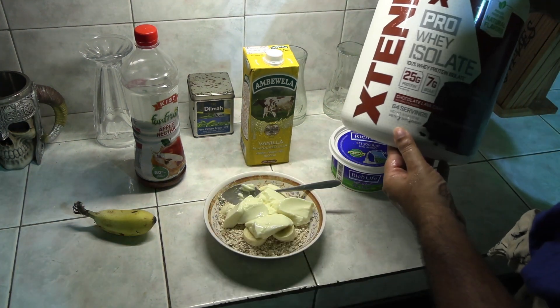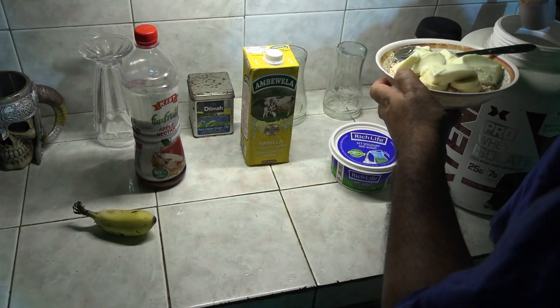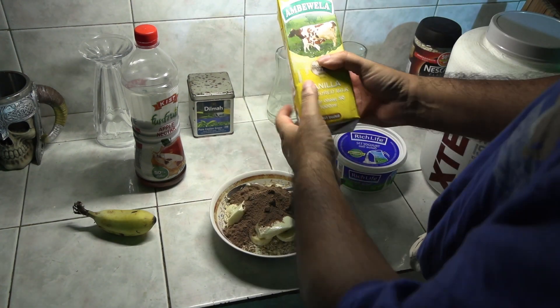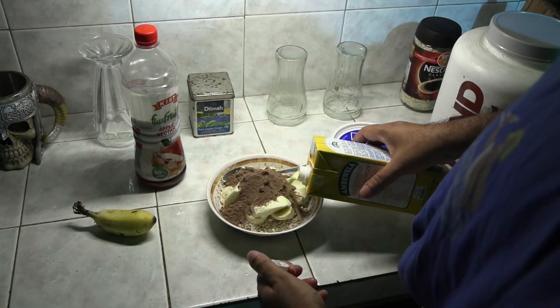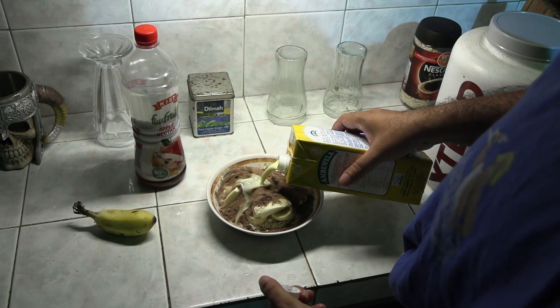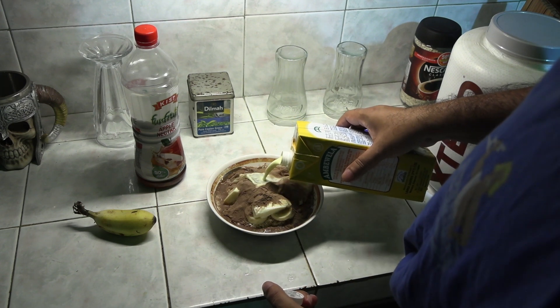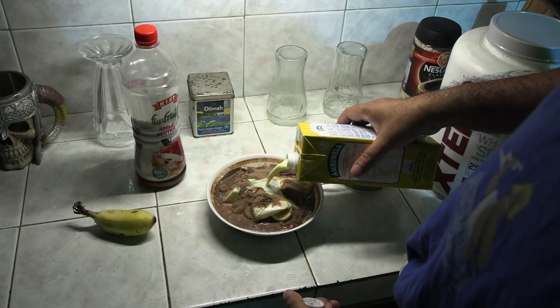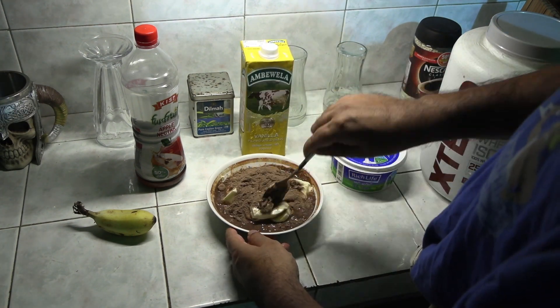And finally, add some whey protein isolate for that extra protein kick. Throw in some milk and mix it all up.